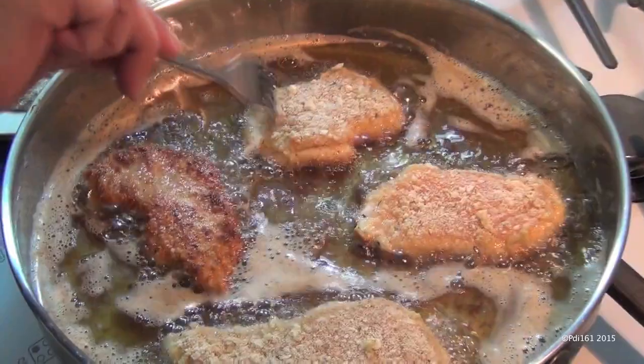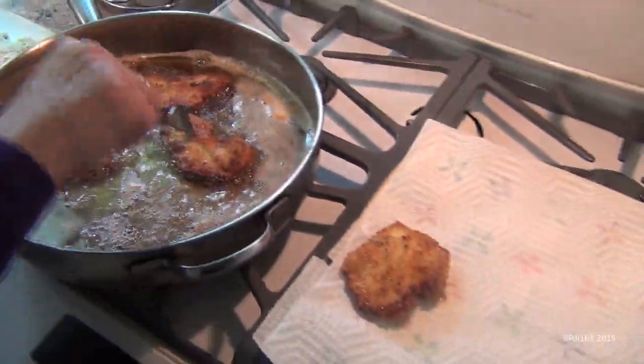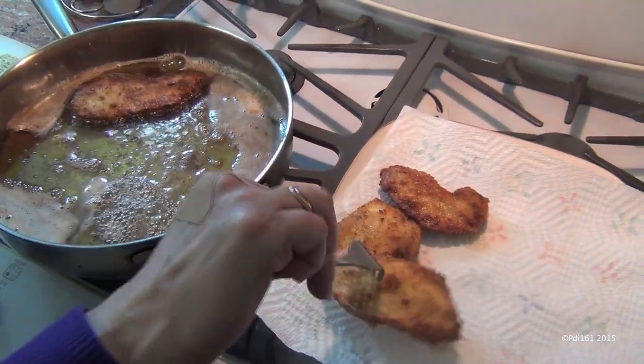Fry your cutlets. I fry them about three minutes on each side. Now take your cutlets and put them on some paper towels to drain while you make your next batch.